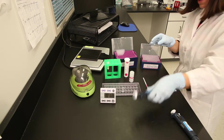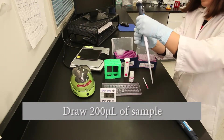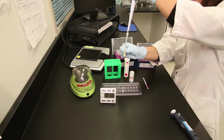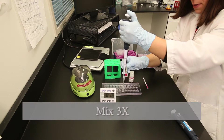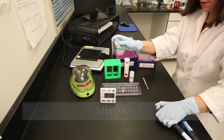Cap the buffer bottle tightly when not in use. With a fresh pipette tip, pipette 200 microliters of sample from the centrifuged extract into the reaction vial. Mix well with the pipette by drawing the liquids up and down in the pipette tip.